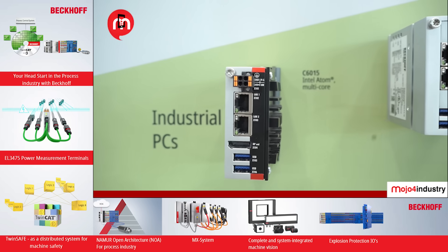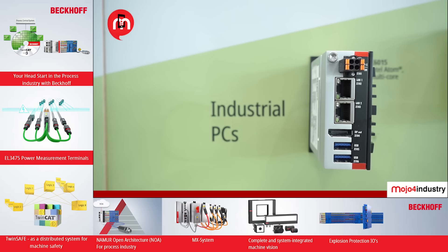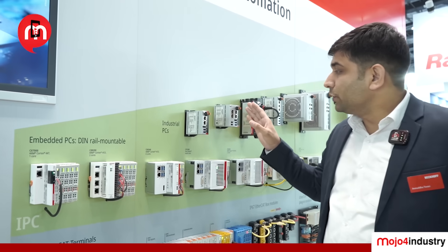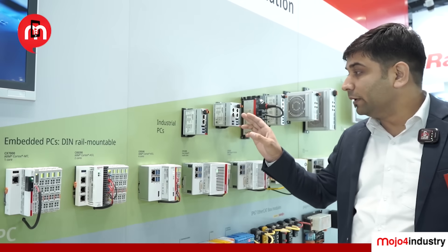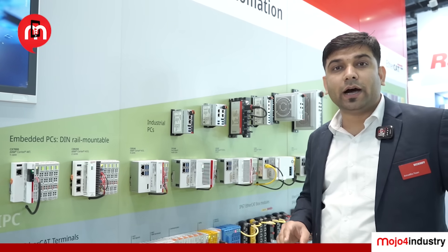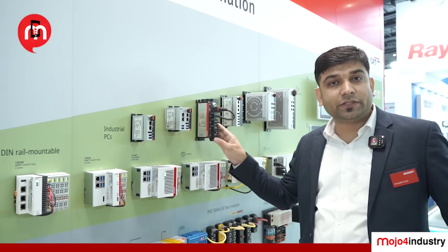Starting from our entry-level controller, the C6015, which has an Atom processor. We can offer it in two options — two core and four core — gradually upgraded with different options of multiple Ethernet ports like four Ethernet ports, or we can give you RS232 to RS485.